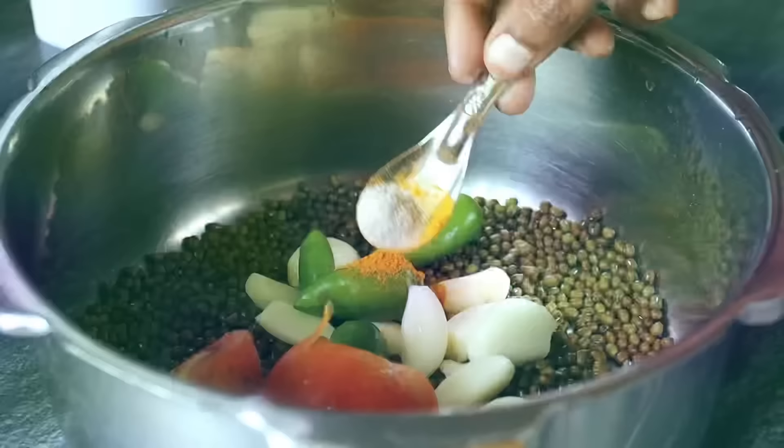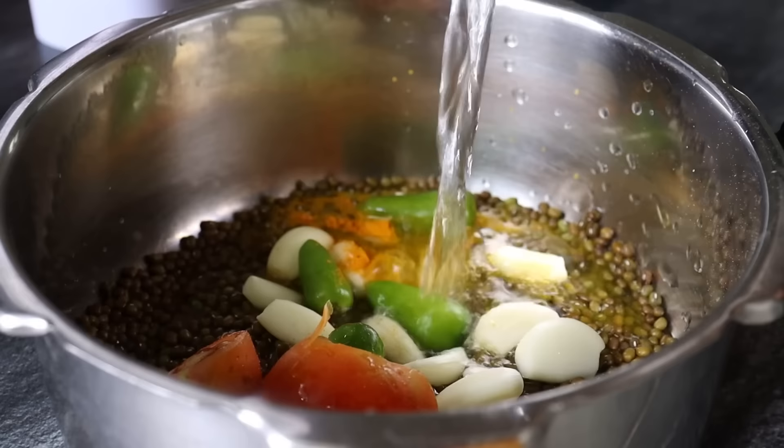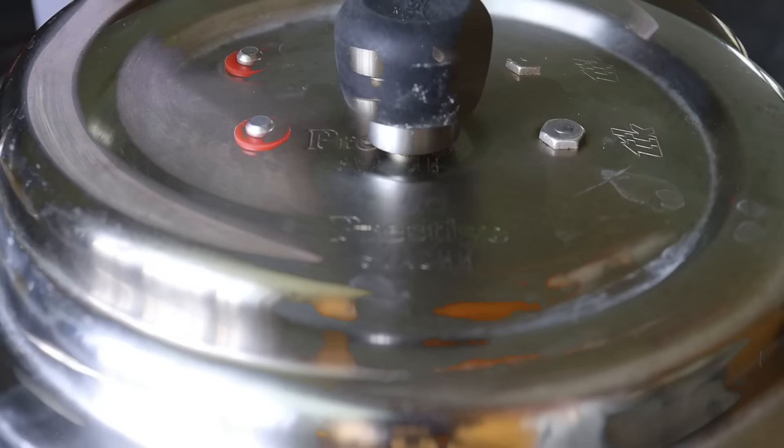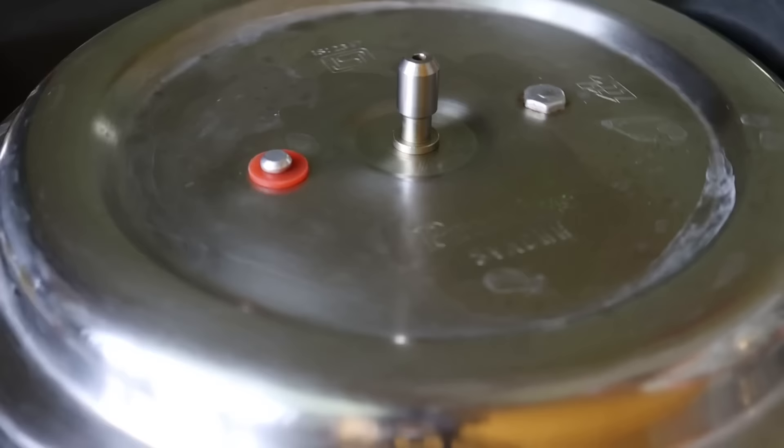Let's mix it up. Cook on high flame with 6 whistles. When the pressure is released, open it.